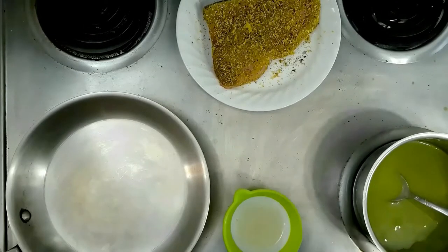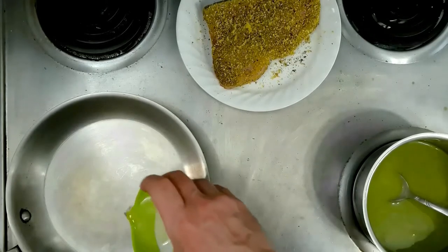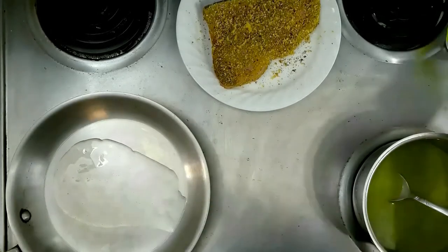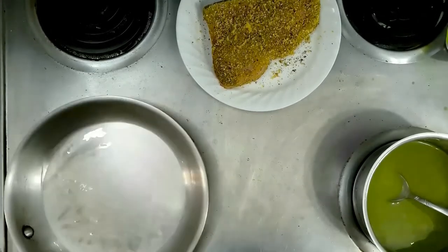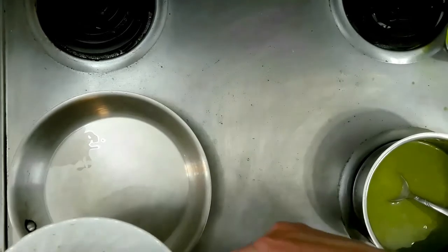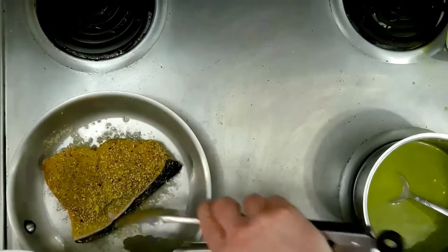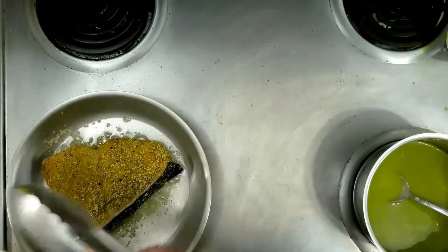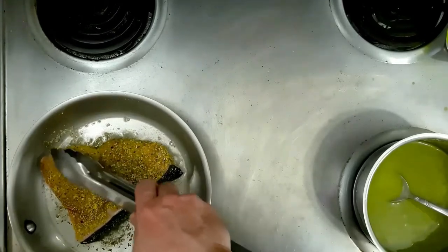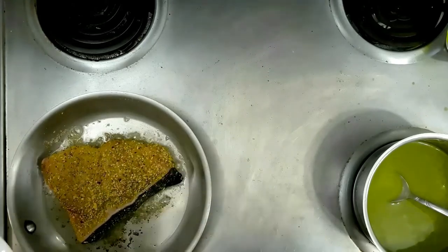While our pea mixture continues to reduce down, it's time to cook our swordfish. I've got a stainless skillet here on high heat, going with a touch of canola oil — give it a swirl. Then we can go in with our swordfish. We're going to let it go for about five minutes on one side, then flip it. Just press it down just a little bit like so.